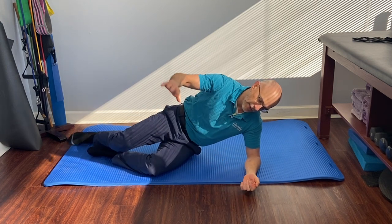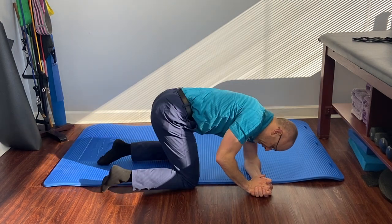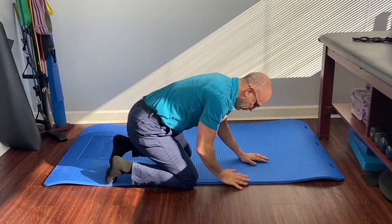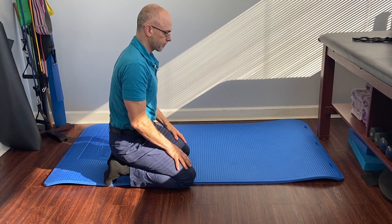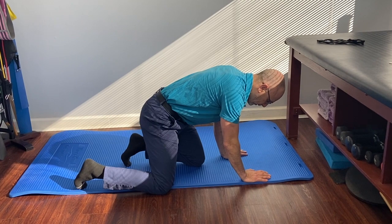From here, the top leg just has to kick over until we get to the next position. Then we can push ourselves up and crawl to the furniture and pull ourselves up.